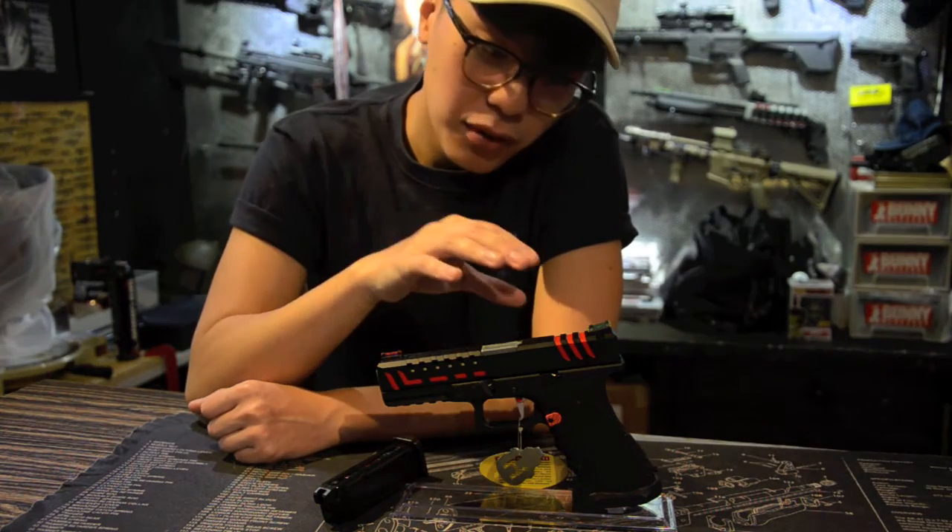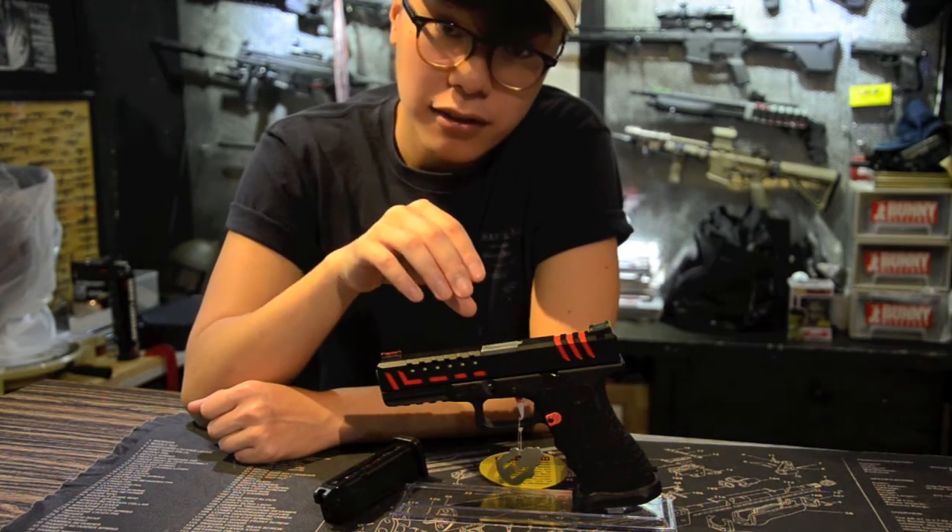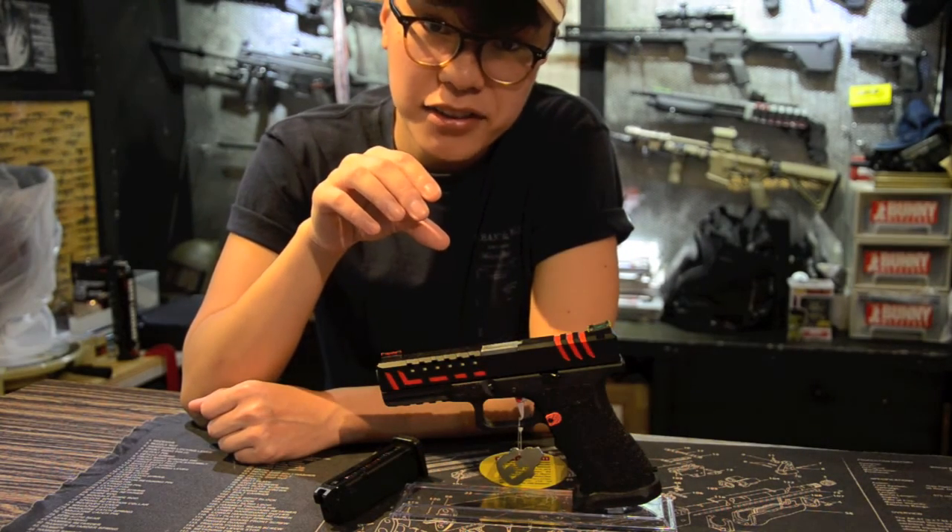If you want more details on the pistol itself, please visit our website and I'll see you next time.